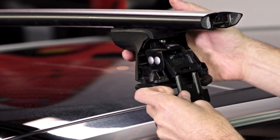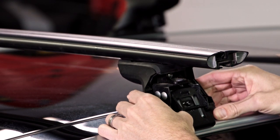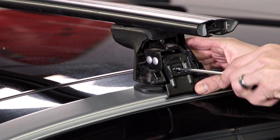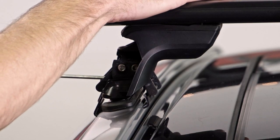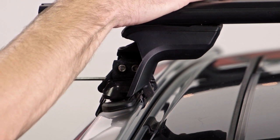Each vehicle is different, so be sure to pay close attention to the details in the printed instructions. Put the torque tool here, tighten the clamp bolt so the towers center and fully tighten to the rail. It should click like a gas cap.